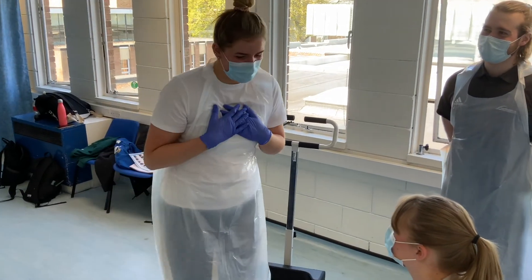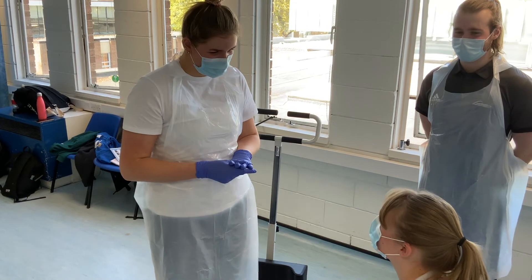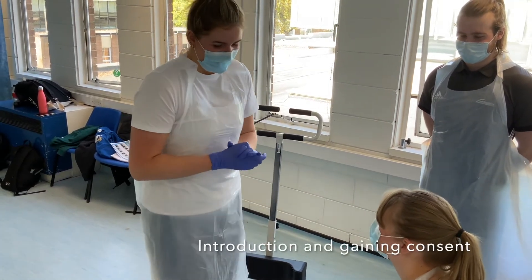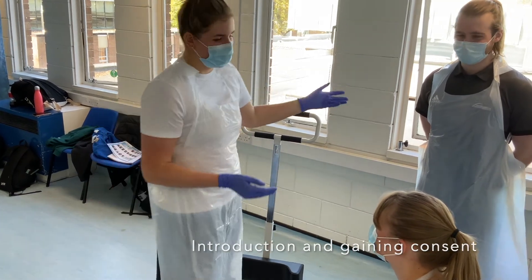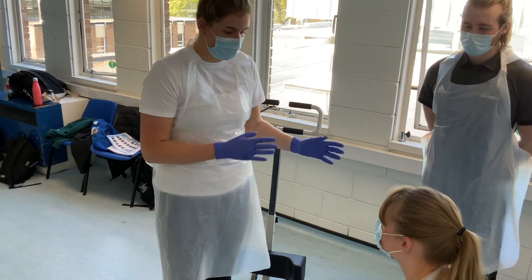Hello, my name is Sophie and today I'm going to move you from the bed to the chair. How are you today? Good, thank you. And what's your name? Lily. Okay, so this is my assistant David, and he's going to assist you throughout the movement to make sure you don't fall and he'll be there to support you.